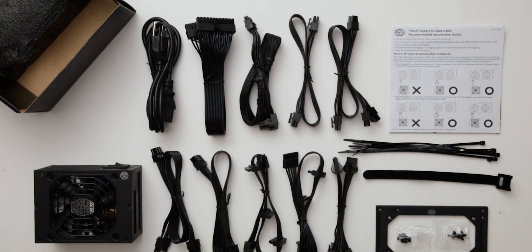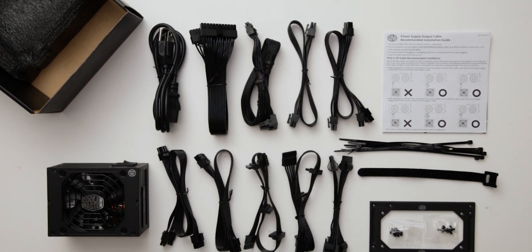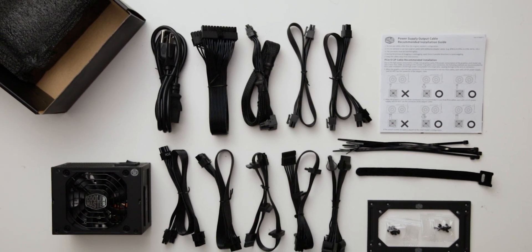The provided cable set includes a single 12-volt high power cable, allowing delivery of up to 300 watts to a GPU.